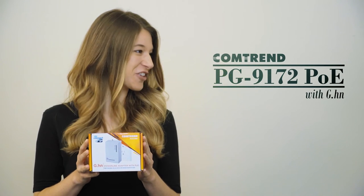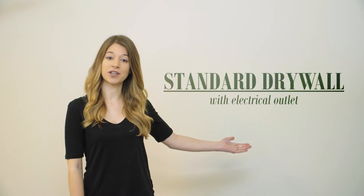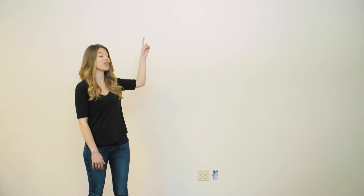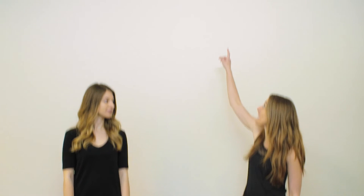Let's follow Kate. This is standard drywall with an electrical outlet, and the camera needs to go there. Installers have several choices depending on local electrical codes and preference. You could use a simple wall grommet, or as we'll show you today, a single hole gain plate. We've also drilled the hole for the CAT5 wire at the location of the camera directly above the outlet.